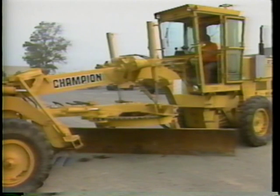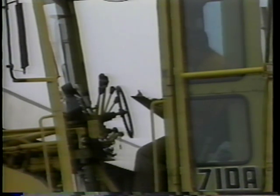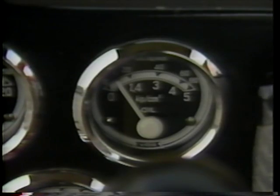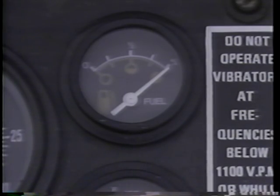Listen to your engine. If you hear anything unusual, shut the equipment down and call your supervisor. The panel gauges provide information about equipment operation; look at these gauges to make sure they are operating in their normal ranges. Check whether the amp meter reads on the positive side, whether the oil pressure is in the safe zone, whether the fuel tank gauge is functioning and the tank is full, and whether the temperature gauge reads in the safety zone. If applicable, check that the air pressure gauge indicates safe operating pressure. If your grader is equipped with additional gauges, these should also be verified.